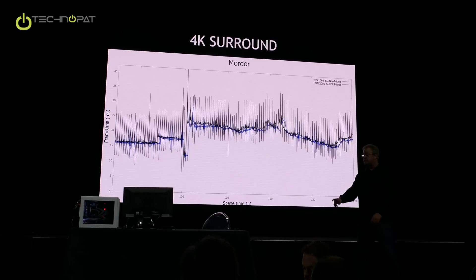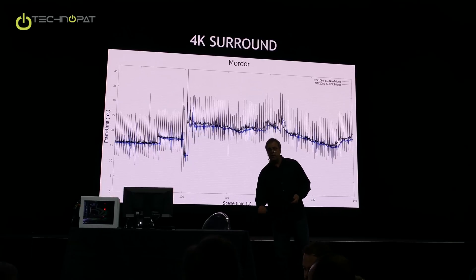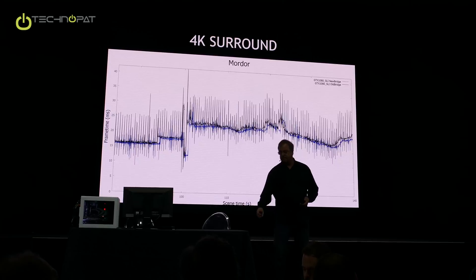Are you using NVLink? No, this is not an NVLink bridge. This is an MIO display bridge. NVLink is actually a memory interface, so we're using a display interface here.